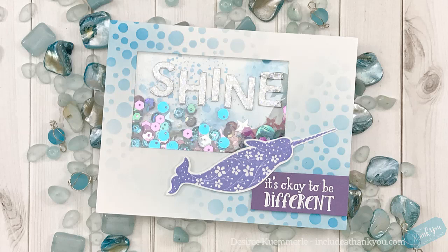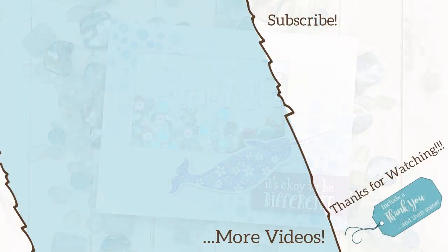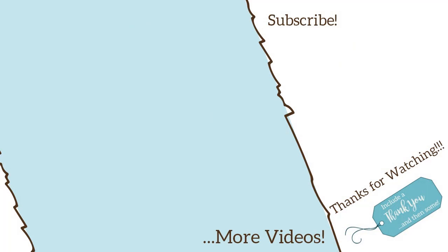All of the products I used will be listed down below in the video description. If you have any questions or comments, please leave those below and I'll get back to you as soon as I can. I hope you enjoy this, and thank you so much for stopping by today. If you haven't already, I'd love for you to subscribe — make sure you hit the bell so you don't miss the next video. I hope everyone's having a great day. Take care, and always remember: be creative.